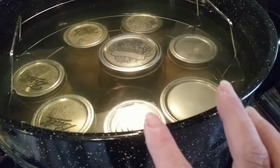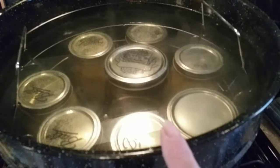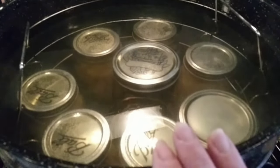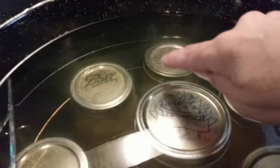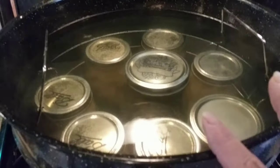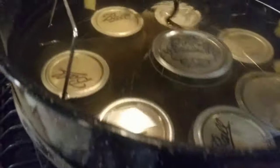Processing time for this: 20 to 25 minutes. I'll go closer to 25 because our elevation is about 8,000 feet. Everyone else beneath 2,000 feet, water bath can pints for 15 minutes. But you've got to bring the water to a boil first — once it's a rolling boil and covering your jars by at least an inch, put your lid on and set your timer. We're going to do about 25 minutes here, but if you're under 2,000 feet, 15 minutes is a good processing time.